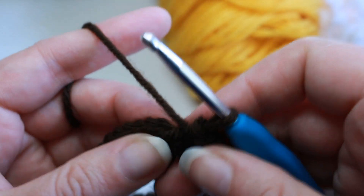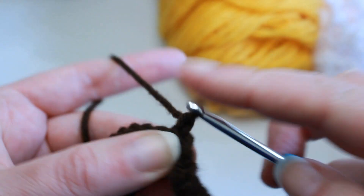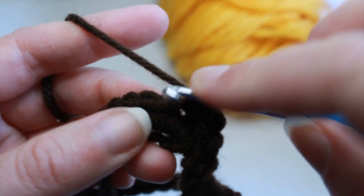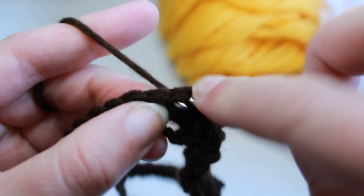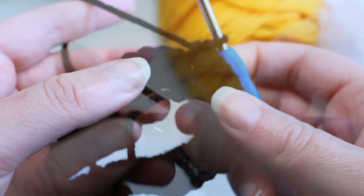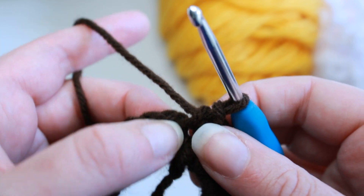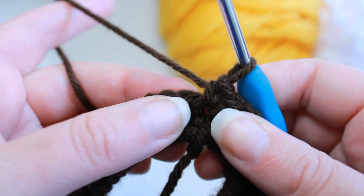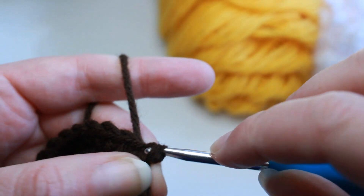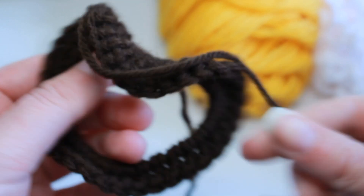Find that first single crochet and slip stitch to it, chain one, and work a single crochet right back into that same stitch, then a single crochet into every stitch all the way around — we're essentially just working two rounds of single crochet. If you have a hard time finding the start, look for your tail or put a stitch marker in before you start this second round. Once you get back around, slip stitch right into that first single crochet and fasten off. I like to leave longer tails for scrunchies and hair ties just so I have enough to weave them in really securely, since these get a lot of stretch.